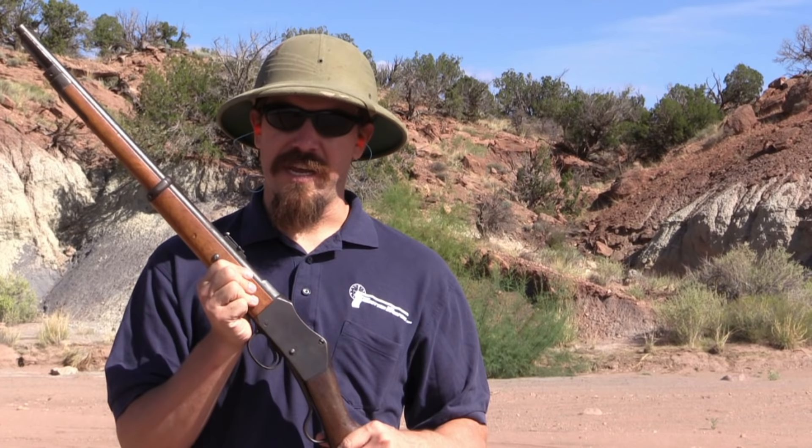The standard Martini rifle used a cartridge with a 480-grain bullet. For the carbines, recoil was determined to be pretty brutal, so they lightened the cartridge — reduced the powder and lightened the bullet to 410 grains. I don't have that ammo; I have some 1940s production Kinox, so it's probably going to kick me around quite a bit. I'm anticipating this to be a pretty brutal rifle.